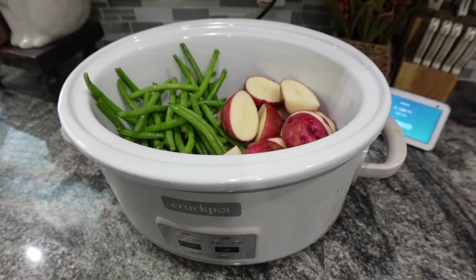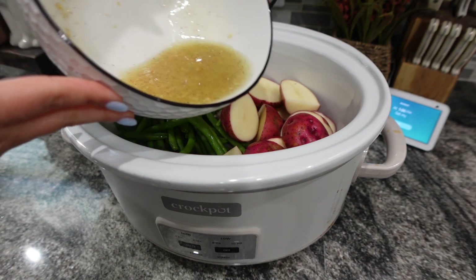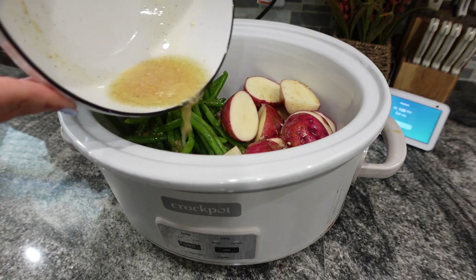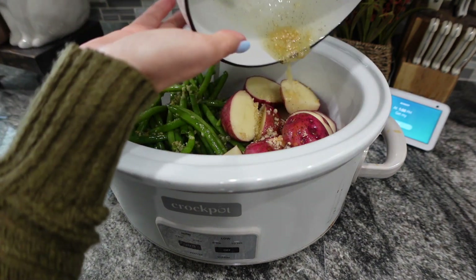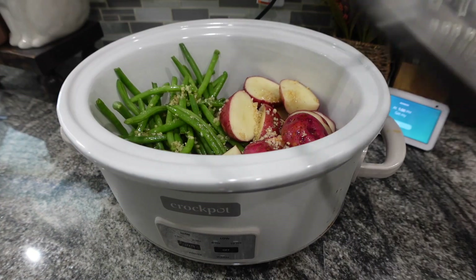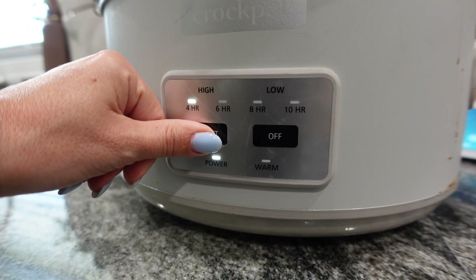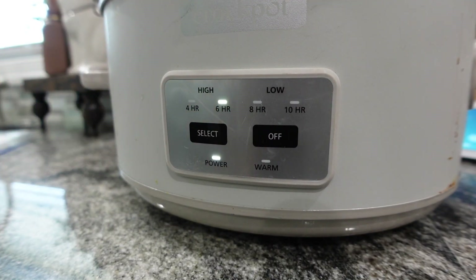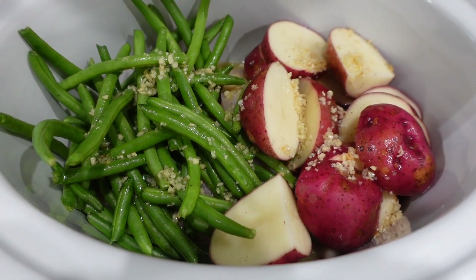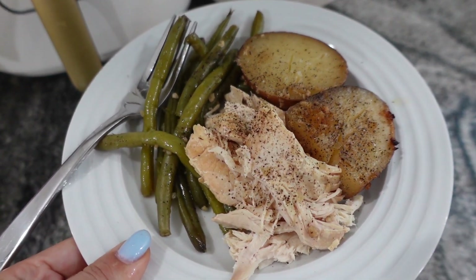I was worried the seasoning wouldn't really get on the chicken and it would be bland, but it actually did season it well. That was one complaint in the comments, so definitely add that seasoning and don't be afraid — use what you like. Cook on low or high depending on your crock pot for about six hours until the chicken is cooked and the potatoes are soft. This was so good — a really healthy home-cooked meal.